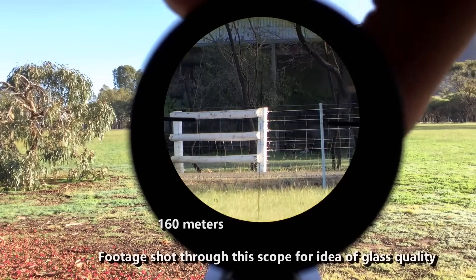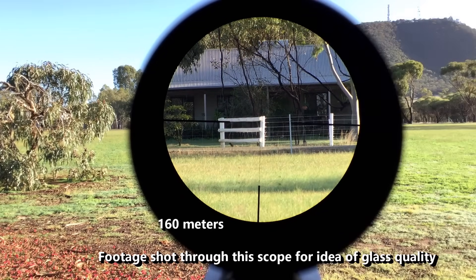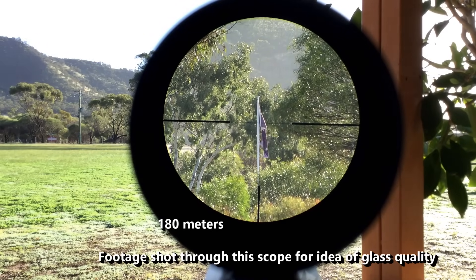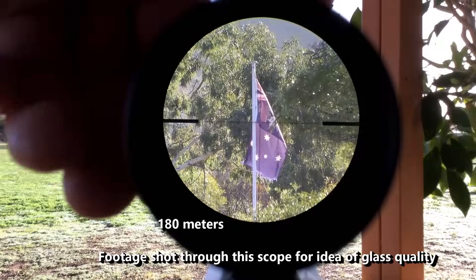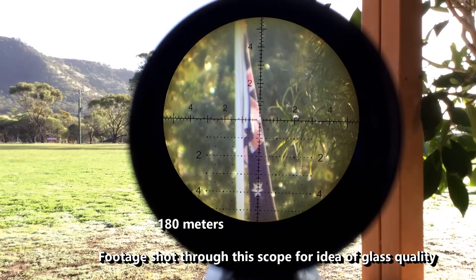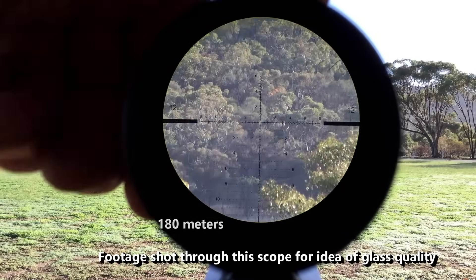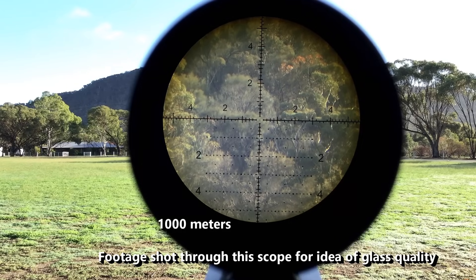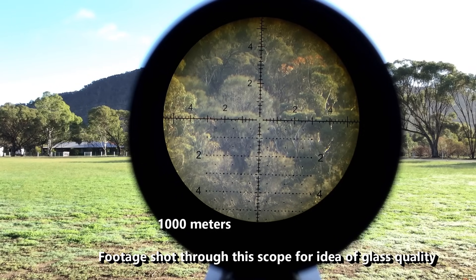I saw some scope reviewers talking about these scopes, and they tell me they're very comparable to the Arken scope in the same sort of thing — the 7 by 35 — and were a decent scope. I thought okay, let's stop being a scope snob and go have a look at one. If they're going to work at the price point they sit at, it's going to be relevant for the guy on a budget, the guy trying to put together another rig for the young fellow, or entry level however you want to look at it.